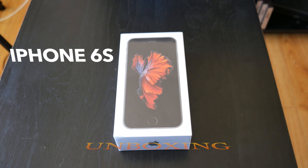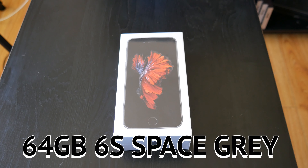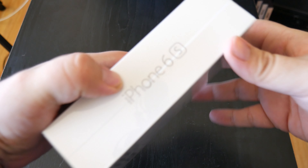What's going on YouTube? This is Anthony from Arrow Red Tech, and it's here — the iPhone 6s. This is my 64 gigabyte space gray model and let's unpack this.